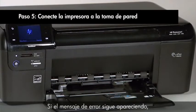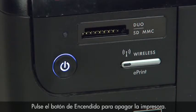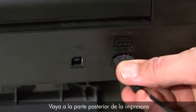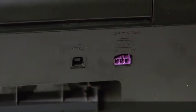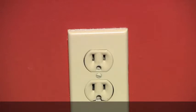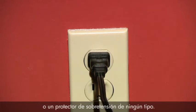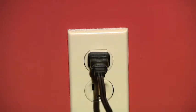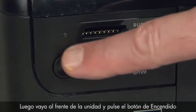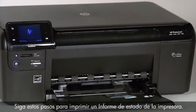If the error message still displays, it might not be the printer — the power supply may be the issue. Press the power button to turn off the printer. Go to the back of the printer and disconnect the power cord, then disconnect the other end from its power source. Plug the power cord directly into a wall outlet — make sure you are not using a power strip or surge protector of any kind. Reconnect the power cord to the back of the printer, then press the power button to turn on the printer.